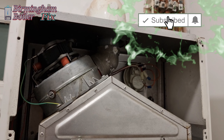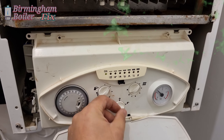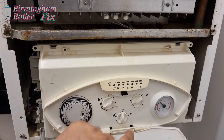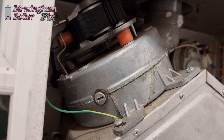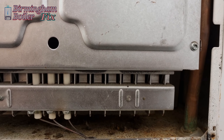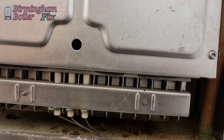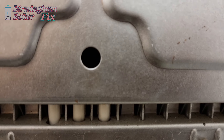We've opened the boiler up, going to reset it and see what happens. When you switch the boiler off and back onto heating mode it resets itself. I can hear the sparks, which is a good thing — so I've eliminated the pump, the fan, and the air pressure switch.